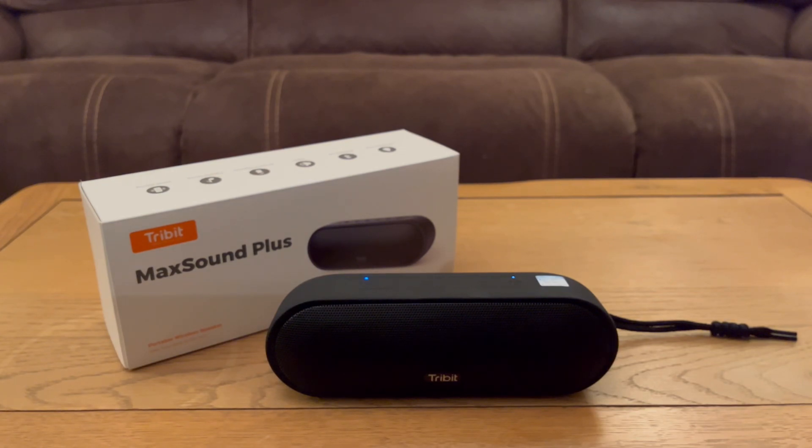[Sound test — music playing through the speaker]